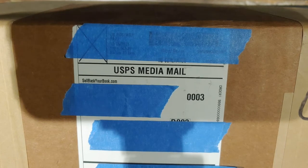All right, we're back once again with another mystery box. This time it's from our friends at sellbackyourbook.com. I bought it off eBay. So why don't we open it up and see what's inside? Let's get started.